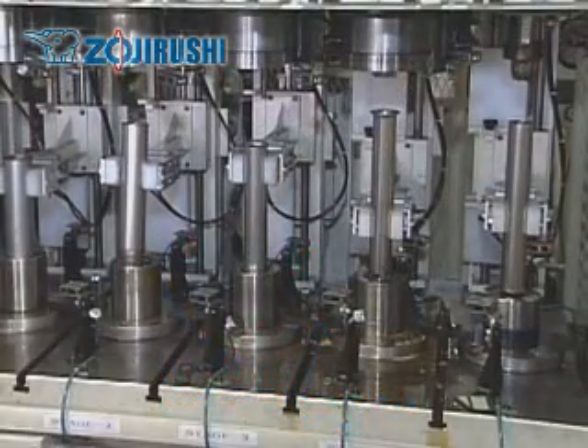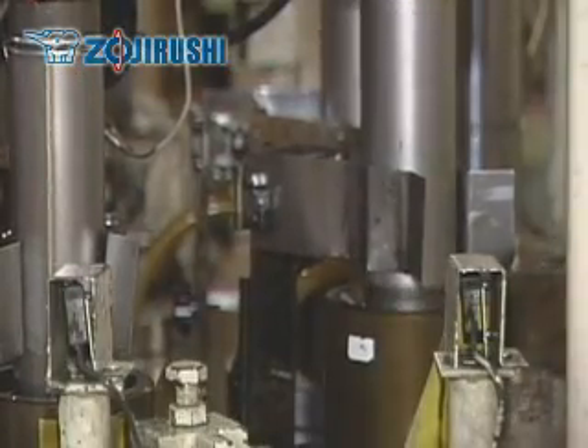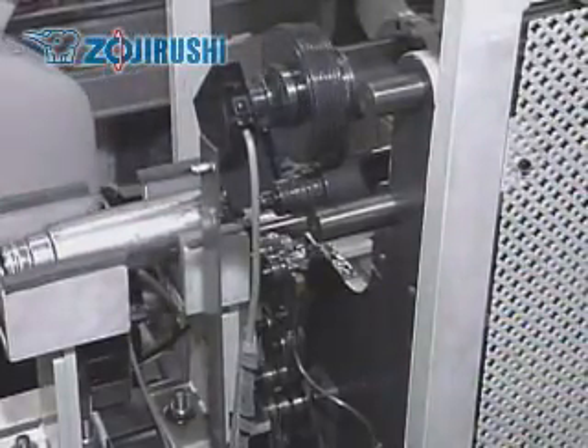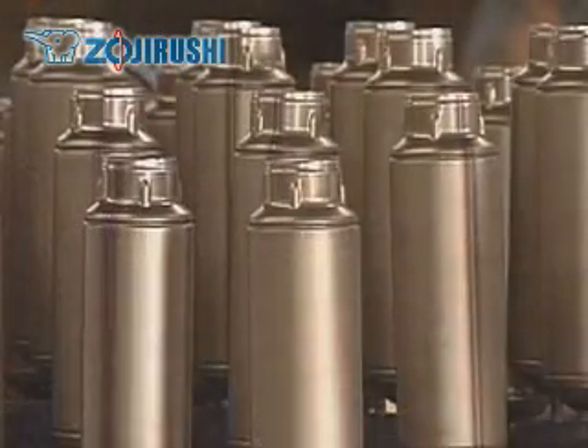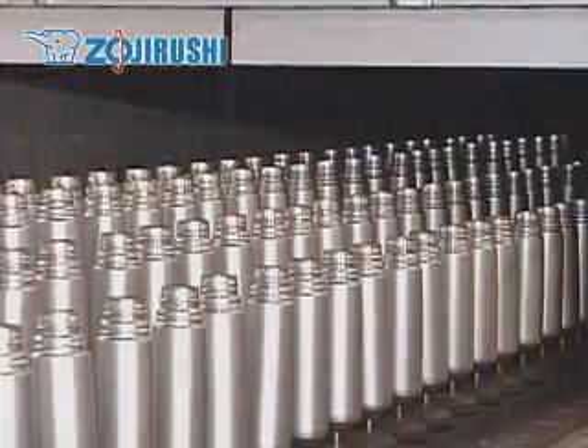Zojirushi has been improving its vacuum insulation technology ever since it began making them in 1918. Originally they were made with glass, but now stainless steel is preferred for its durability. We are proud to be one of the leading manufacturers of vacuum insulated products used all around the world.